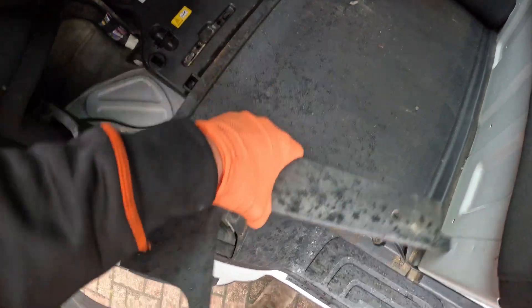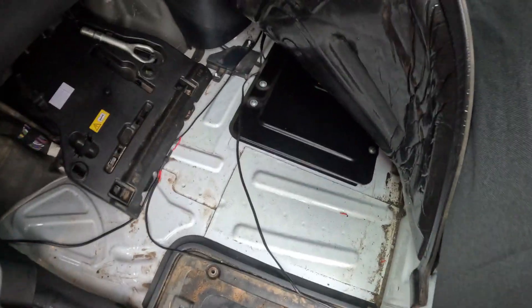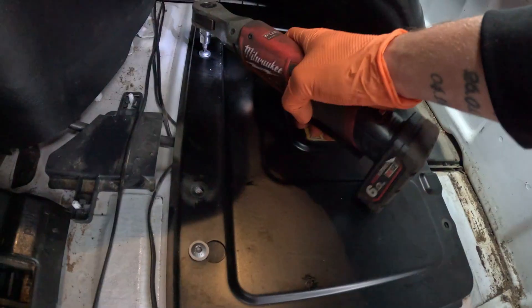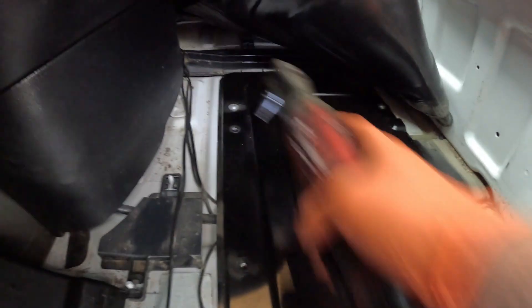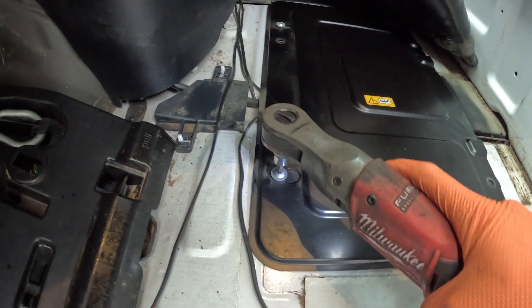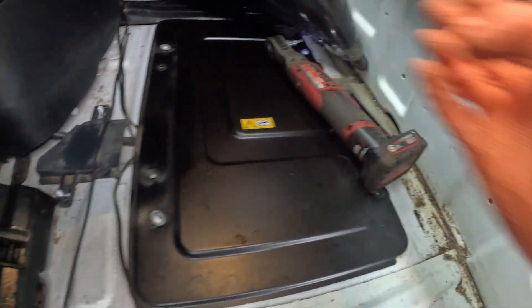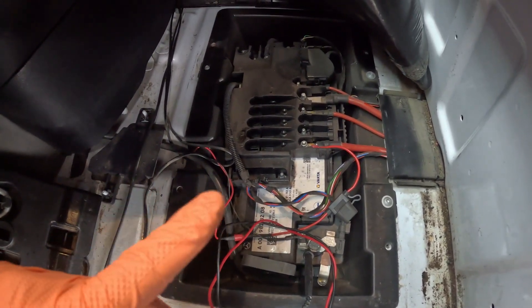Now I'm just trying to gain access to the battery so I'm going to remove that panel. This floor should lift up and the battery's underneath that black plate. That's us exposed to the battery.